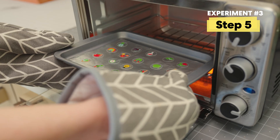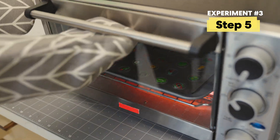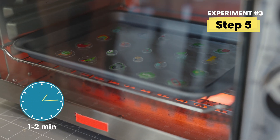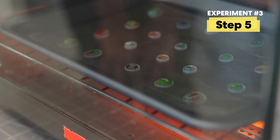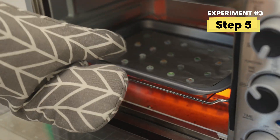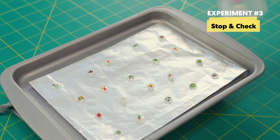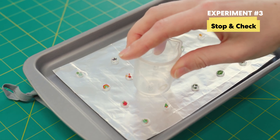Go ahead and get an adult to place them in the oven for you — this will only take one to two minutes. Watch the discs the entire time they're in the oven. They should be curling and shrinking in the first 60 to 120 seconds. When they stop moving, wait about 30 seconds and then take them out. You can bake as many batches as you'd like, just remember to turn off the oven when you're done. If some of your confetti is curling up, use the bottom of a glass to flatten it while it's still warm.